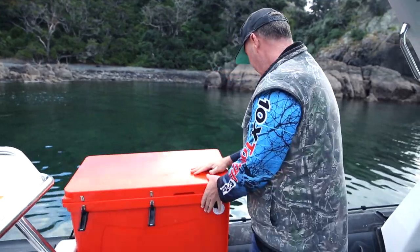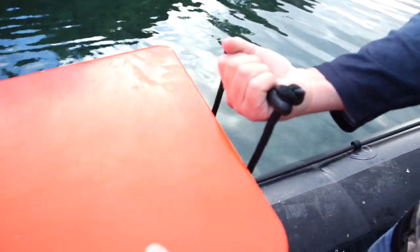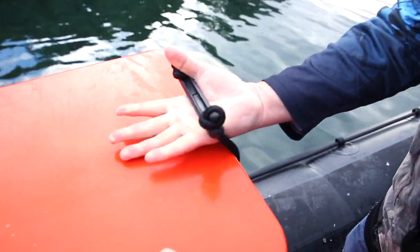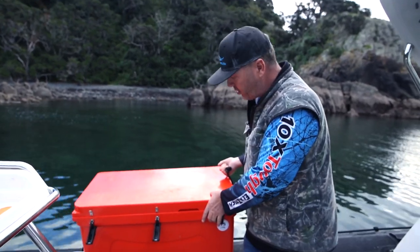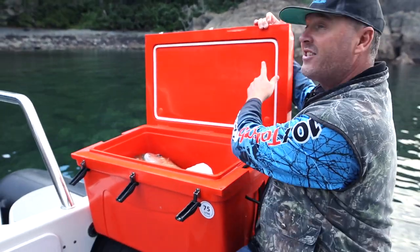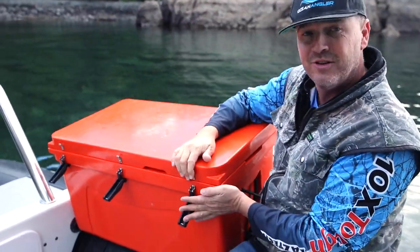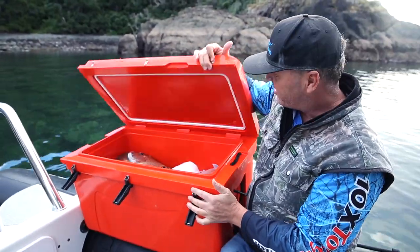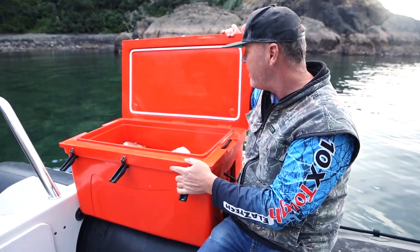Also, these handles here. Some chilli bins don't come up high enough and I bang my knuckles on the chilli bin. But with this one it's been well designed, so I'm not going to be banging my knuckles anymore. Also, this seal here — I always check the seal out to see if it's sealing properly. Well, there's that sound again. Great seal. It's just an all-round good chilli bin.